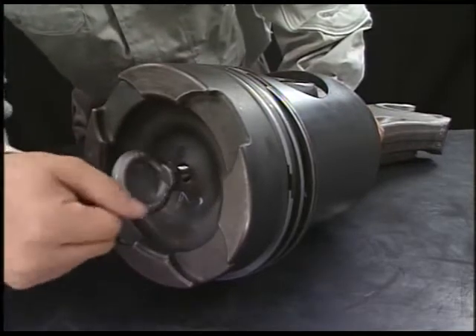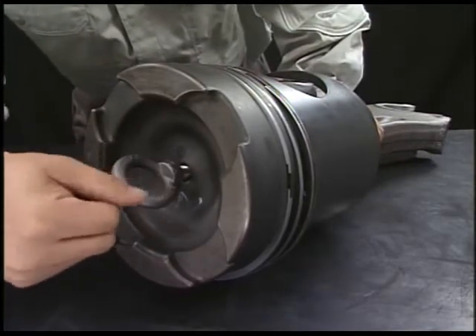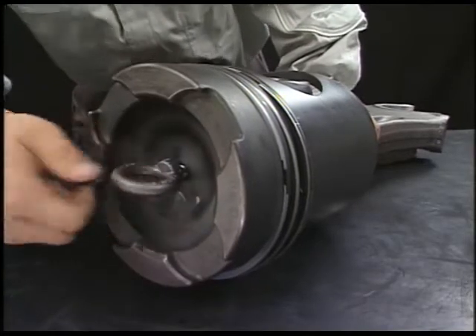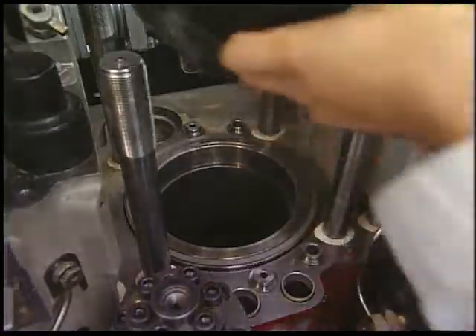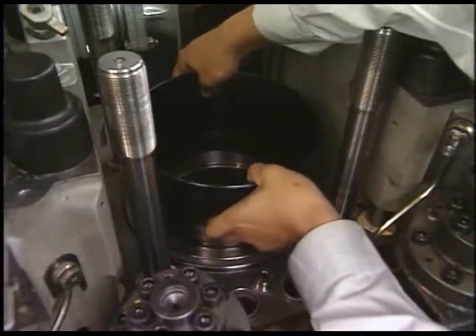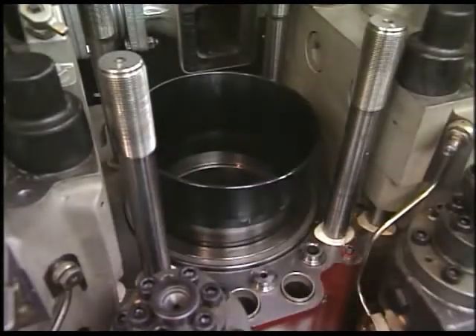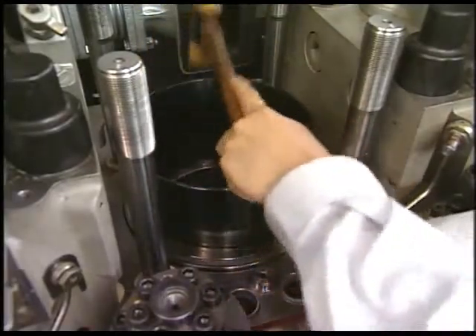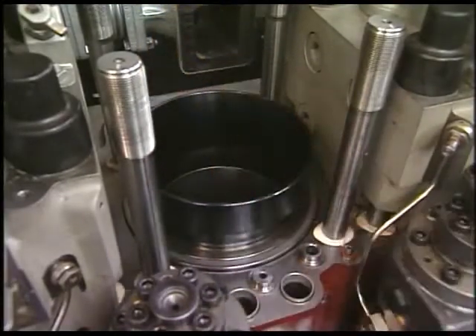Screw the lifting eye bolt into the piston and lift it. Install the piston and the connecting rod into the engine. As preparation, apply lube oil on the piston, cylinder liner, and crankshaft after installing the piston guide.